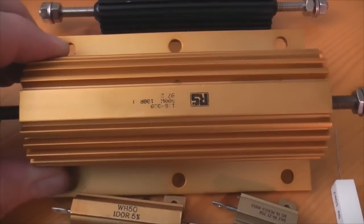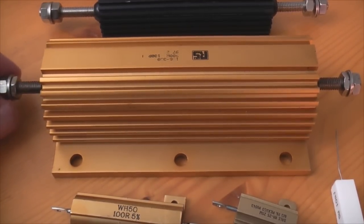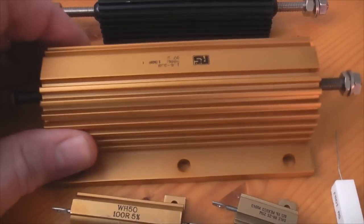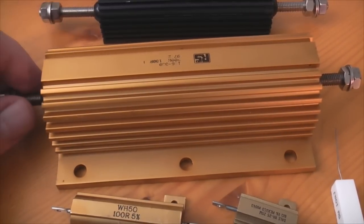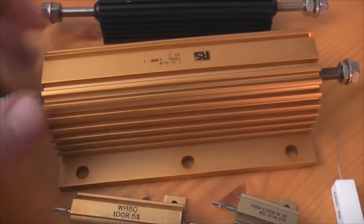It's giant almost. I got it off eBay for 4 quid — made a bid on it, it was actually up for 5 quid. But they're going on the likes of Farnell and RS for about 25, 26 quid plus, so probably 28 pound. So I've got a bargain on that.